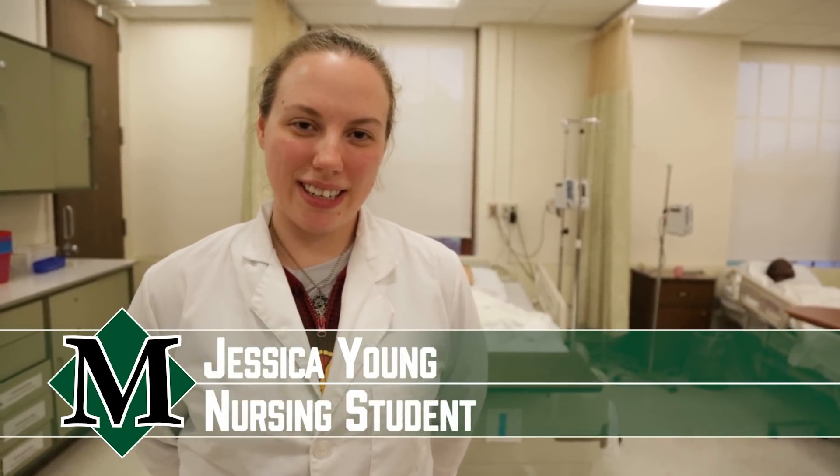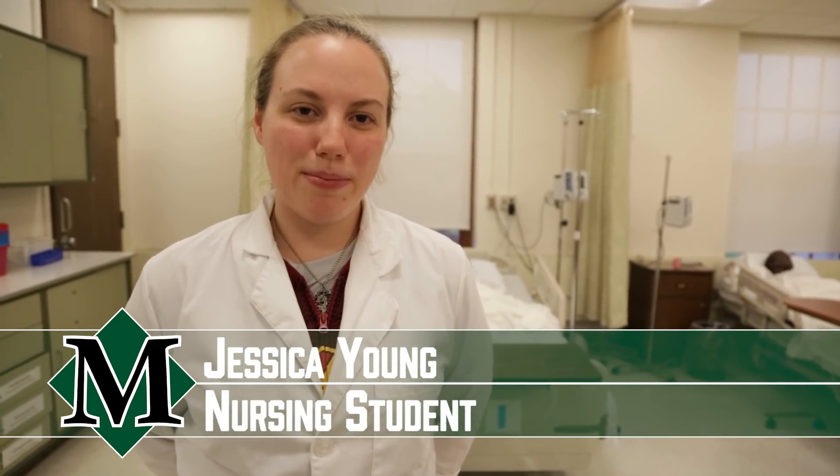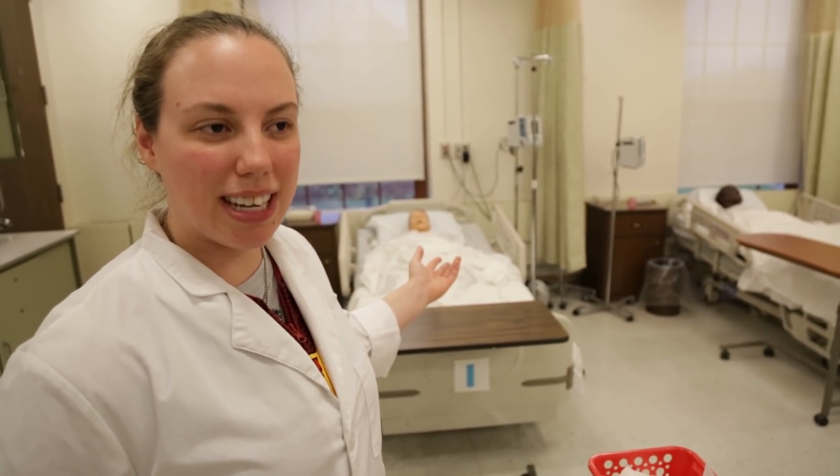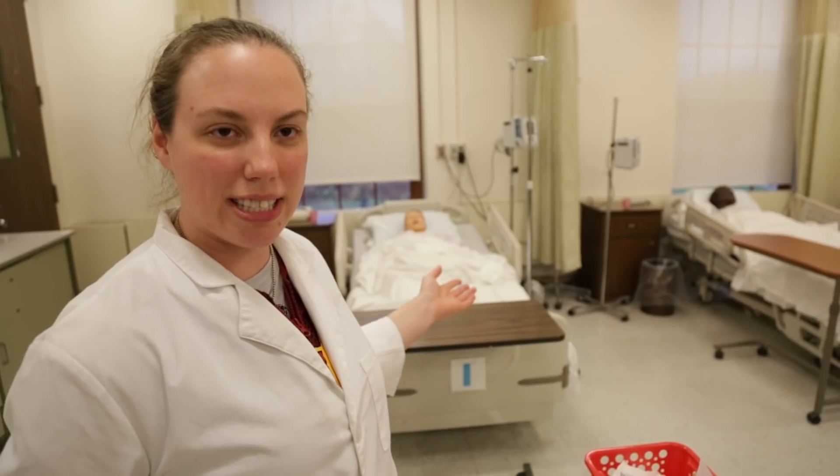Hello, my name is Jessica. I am a student nurse at Morrisville State College. I am here practicing today for a complex dressing change. For this patient over here, he has an abdomen wound and we're doing a complex dressing change of moist to dry.